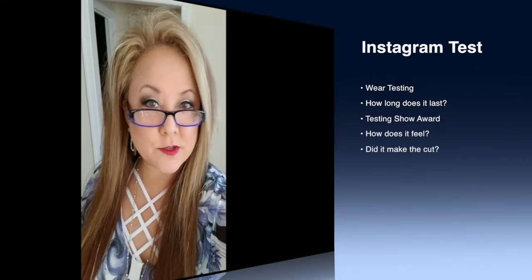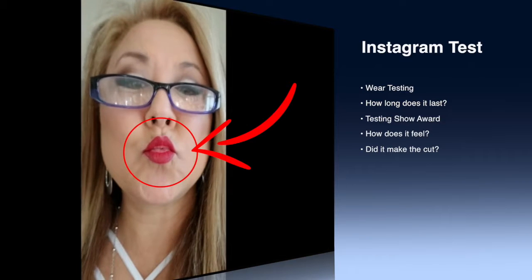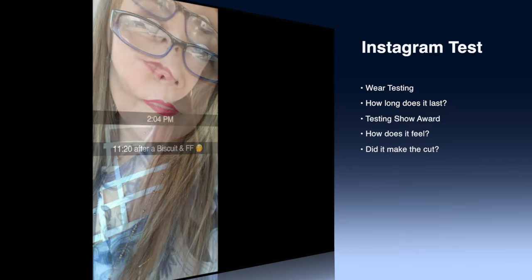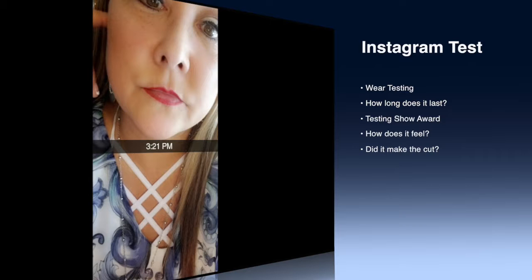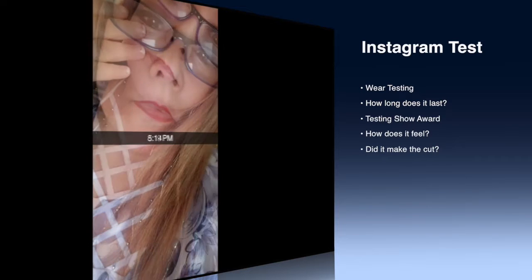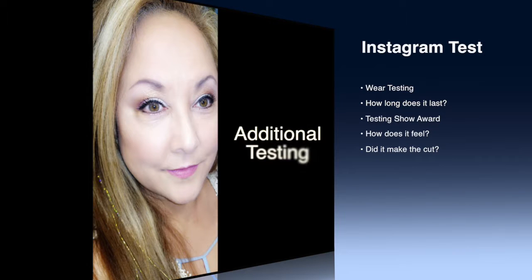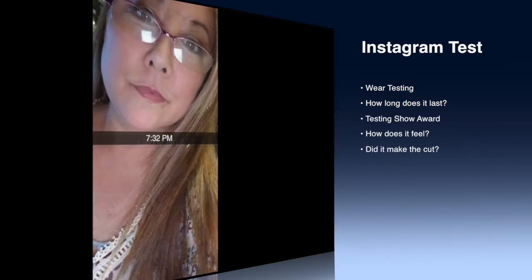You gotta love it when you put your glasses on because you see things right away that you don't like. And this is what I don't like. I'm showing you these different clips and doing a voiceover on top of these because what you're gonna see is pretty consistent. In all of these pictures, the lip stain constantly wore out right there in the center of my lips. It didn't matter which color I used or how I did it — even through the additional testing, it was always the same. It wore down in the center of all of my tests.